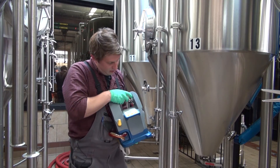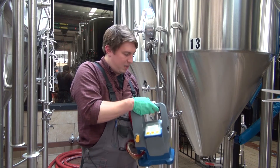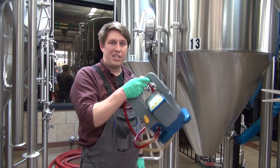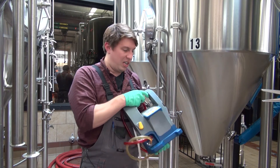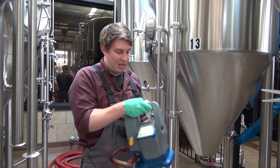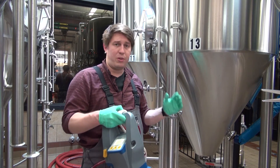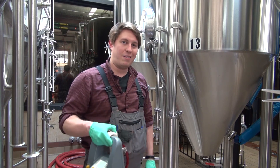Alright, so there it is — the Beverly by Hamilton in action. It's portable, it's lightweight, easy to charge, holds a long charge. Keep it in your cellar, keep it over by the brewhouse, wherever. It's a great tool that makes documenting for QC super easy. Definitely check it out.